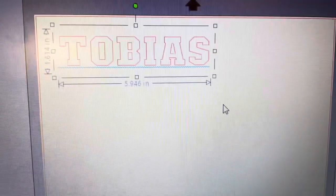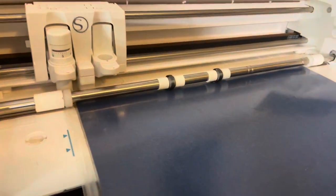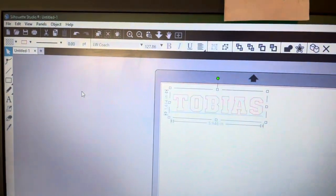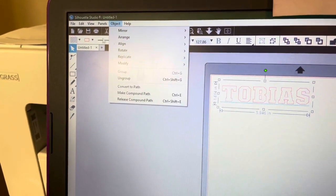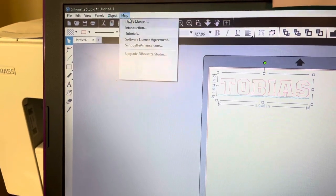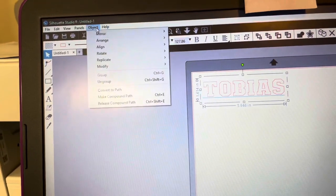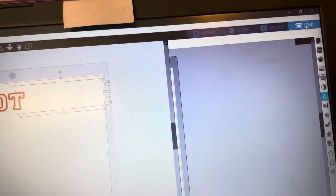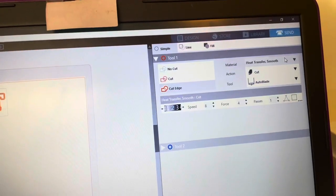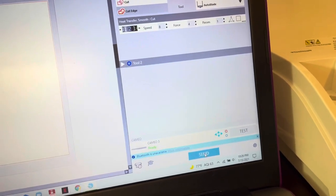I've got the height at 1.6 inches. Now we need to mirror our design because when it prints on the paper we want to turn and flip it — so we always have to mirror the design by going up to Object, hit Mirror, and then flip it horizontally. Now we're ready to send our design. We've got heat transfer smooth selected, and let's go ahead — after it is cut, then we'll press it.